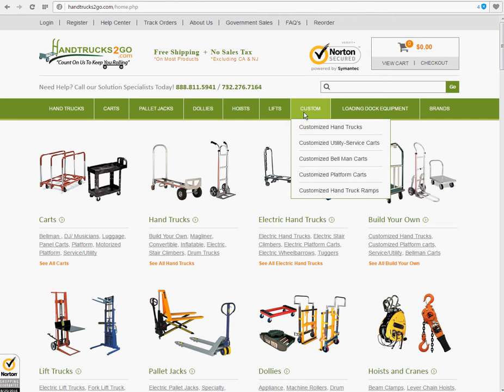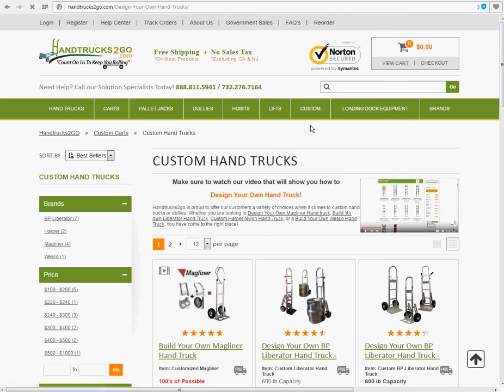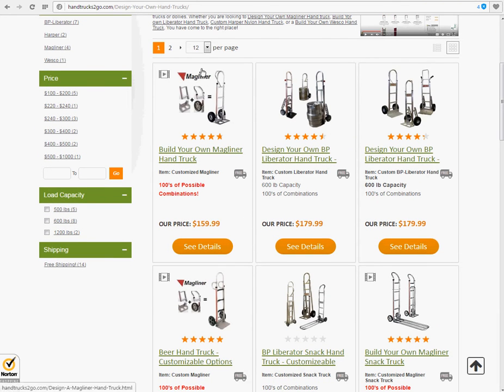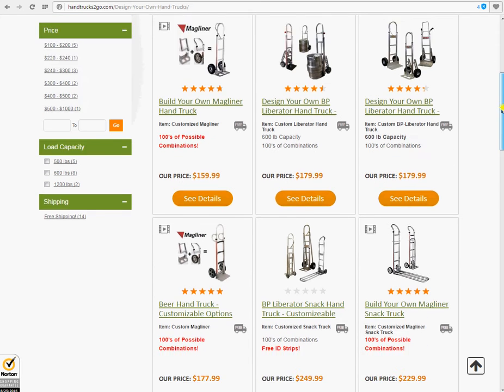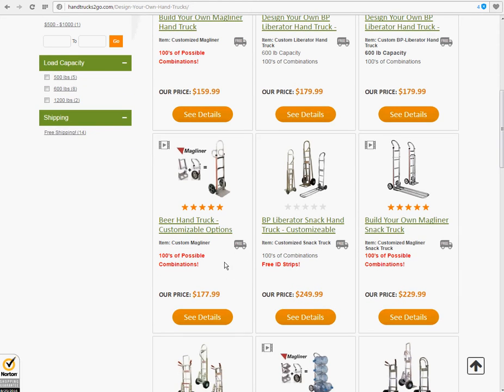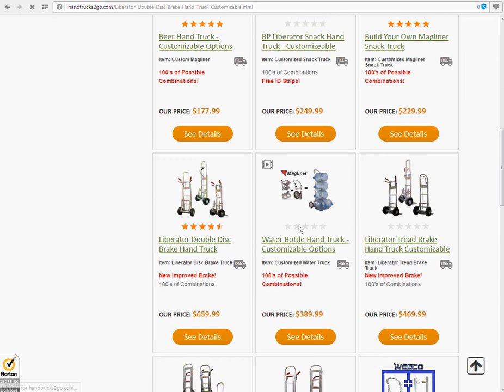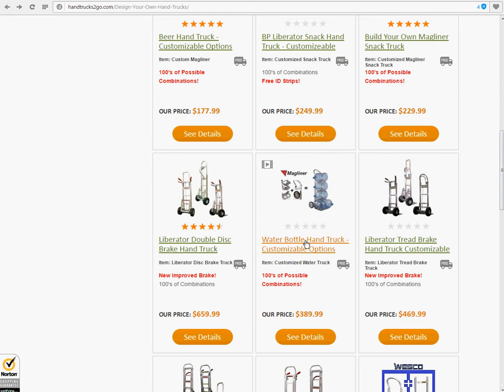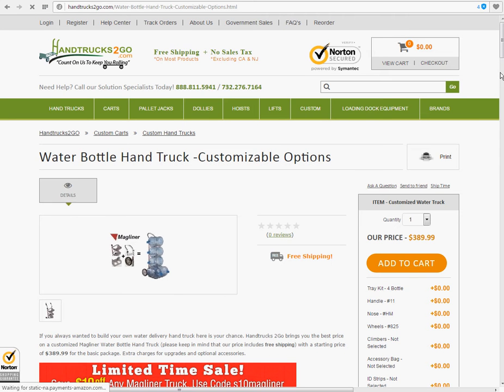First, we go to Custom. In the drop-down, we click on Customize Hand Trucks. As you can see, we have many different customizable hand trucks: the Standard Mag Liner Hand Truck, the BP Liberator Keg Hand Truck, the Standard BP Hand Truck, the Beer Hand Truck by Mag Liner, the Snack Hand Trucks, Brake Hand Trucks, and now today we're going to focus on the Water Bottle Hand Truck with customizable options.